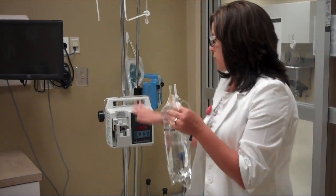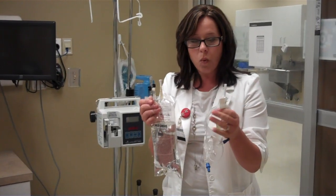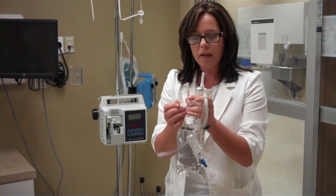I'm going to demonstrate how to use the Plum Pump. I'm going to go through priming the IV one time really quick because it's a little bit more difficult than the Alaris.